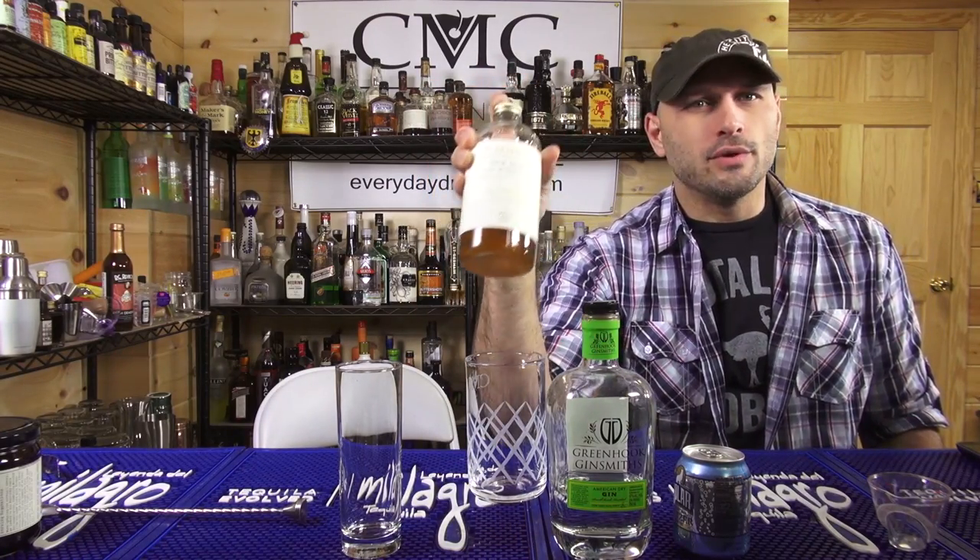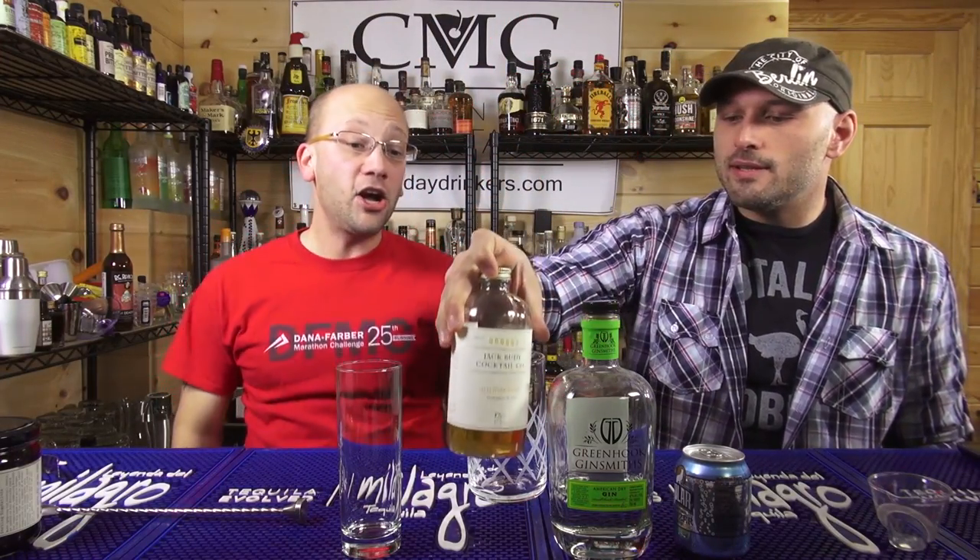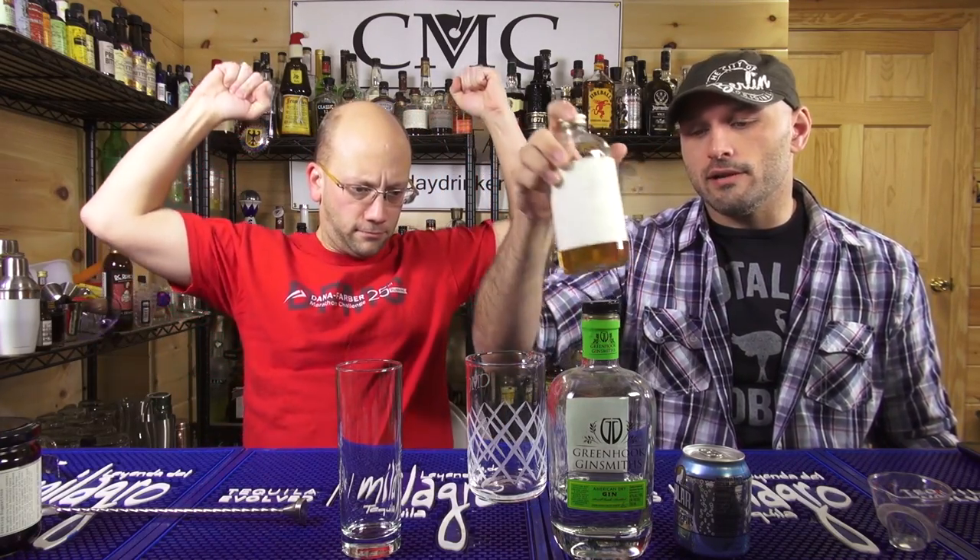This Elderflower Tonic that he started carrying at Awesome Drinks — the Jack and Rudy stuff — he's got a few of their products. We made these for New Year's and they were actually really, really good. Looking at the ingredients, the number one ingredient is a quinine concentrate, water, citric acid, sugar, lemongrass, orange peel, and elderflower. It tastes very decent.